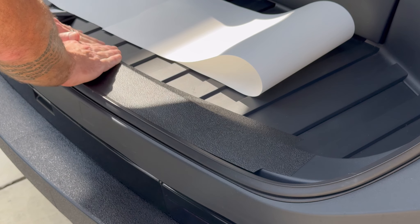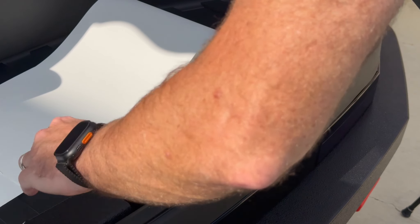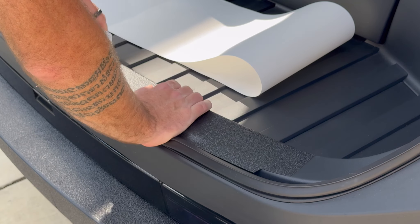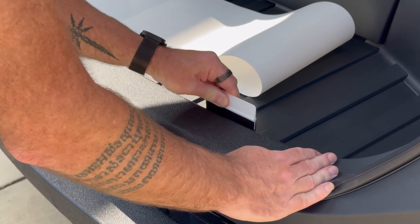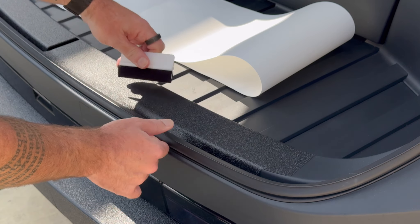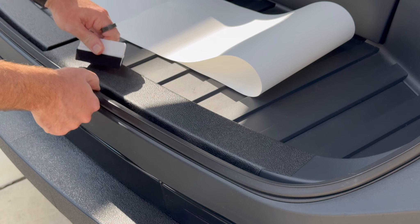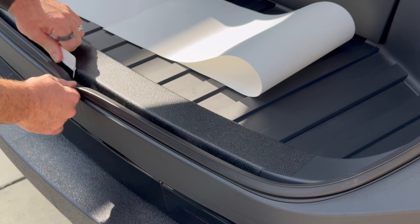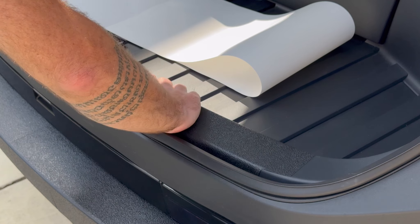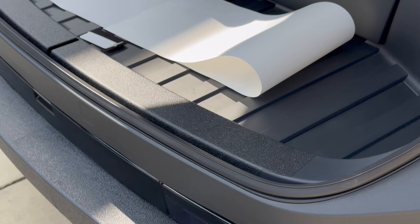It's designed to just lay flat straight away. Roll this over, squeegee that down, and there you have it — as easy as that. Thank you for watching.